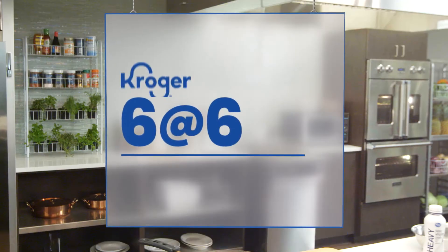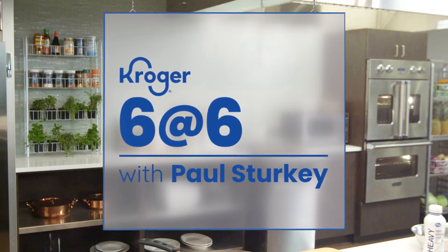I'm Chef Paul Sturkey. Welcome to Six at Six. Today I'm going to show you how to make an amazing recipe that is simple, delicious, and fast using just six ingredients. So let's get started.